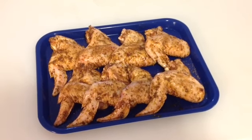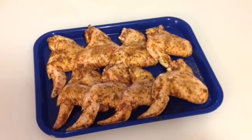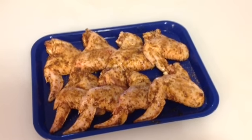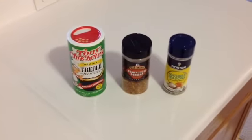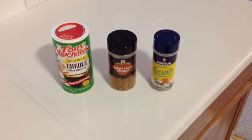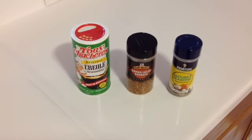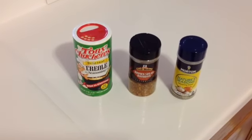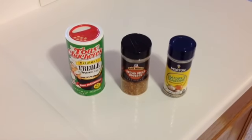A lot of times people ask me what I put on my chicken wings for seasoning, or on any of my meat. I wanted to show you tonight what we're actually putting on there. We've got a little bit of Nature's Season, a little Grillmates Brown Sugar Bourbon, and then we've got this original Creole seasoning. It says it's great on everything — I'm not so sure about that, but it's pretty good on wings.